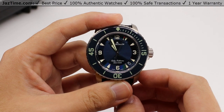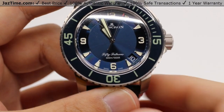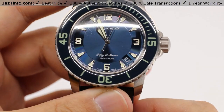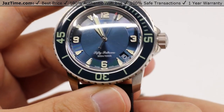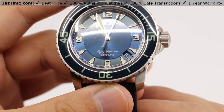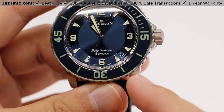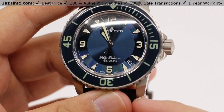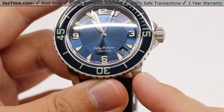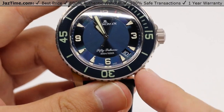While this particular watch is within the 50 Fathoms line, I'll dispel this here immediately — right on the dial it says 300 meters or a thousand feet below sea level. That is certainly to match the modern diver's watch specifications, but actually that isn't literally 50 fathoms. It's actually just over 150 fathoms, and this timepiece has a water resistance at just over three times its namesake, so you can be sure that this will remain water resistant to the equivalence of a Rolex Submariner or a Panerai Submersible.